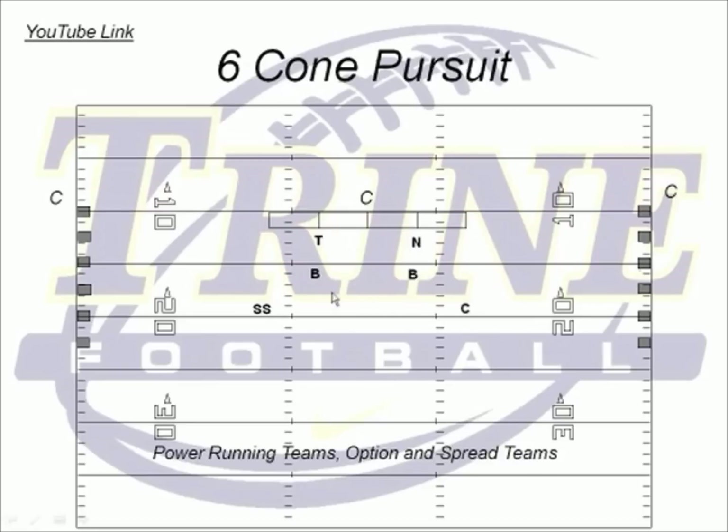The backer's going to be back six yards and the safety and the corner will be a little bit closer in. The kids will then chop their feet, and when the coach slaps the ball or says 'hit it,' the nose and the tackle are going to do a down-up. The coach is going to point a direction, and all six of these guys are going to run to the six cones on this side or this side. They don't have a predetermined cone to run to — they're going to take the first cone available.